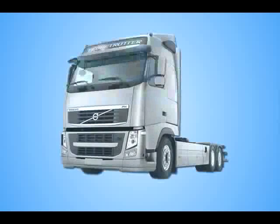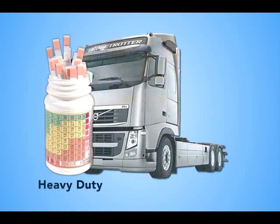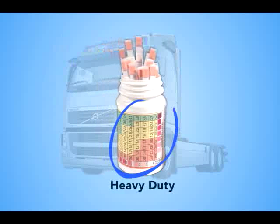FluidRx heavy-duty dip strips are designed for commercial applications. These strips measure the freeze point and analyze the nitrate, molybdate and pH levels.